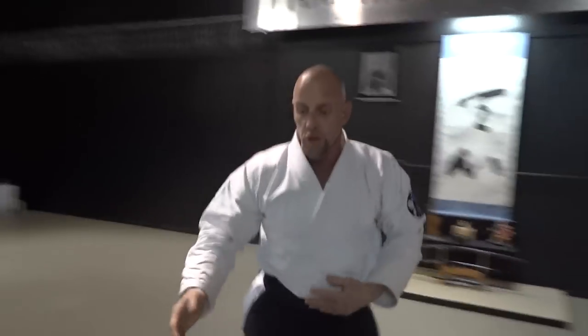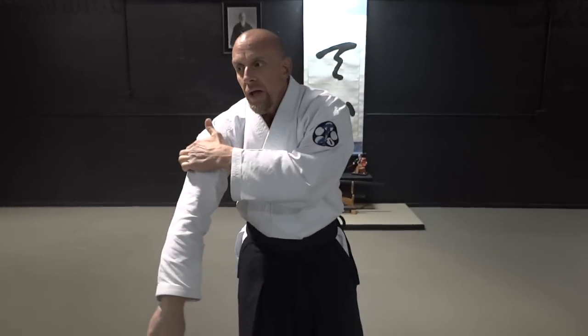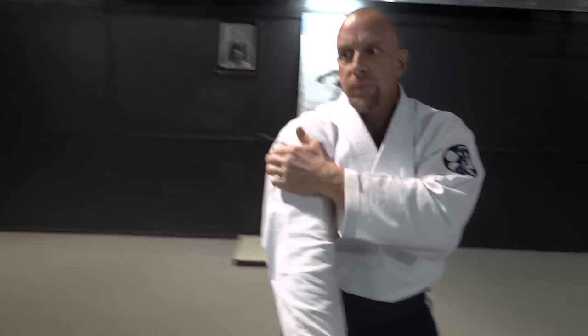That's my demonstration for today — my take on Hadakajime using Aikido principles off of a shove and off of a punch. Take it for what it's worth. I hope you guys enjoyed the video. There's a lot of stuff that needs to be said, and I've already opened up talking about other things with the Truth About Aikido in those couple videos.